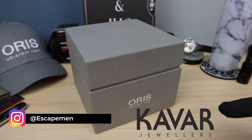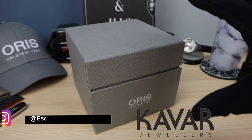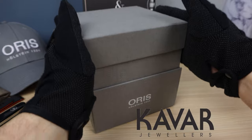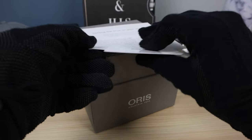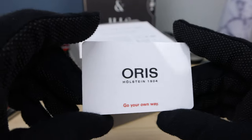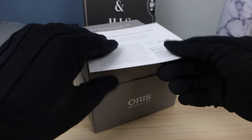Quick thanks to Kavar Jewelers for lending this beautiful piece to the channel so we could check it out. Here is your warranty card — very important now with Oris with a 10-year warranty. So always buy from an authorized dealer like Kavar.